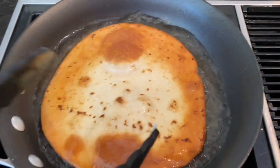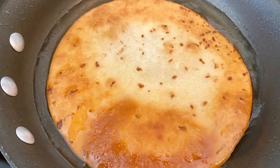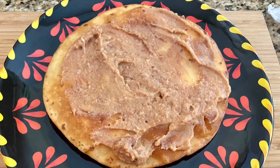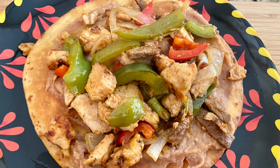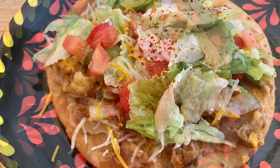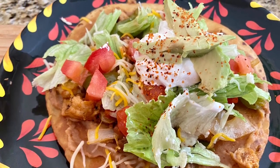I'll chop up some tomato, lettuce, and a little cheese. It should be all good. All you have to do next is just layer the beans on your tortilla shell, then add your meat, cheese, tomatoes, lettuce, or avocado — whatever you want. You can throw on some jalapeños and just make it your own. I seasoned the top with a little tajin.